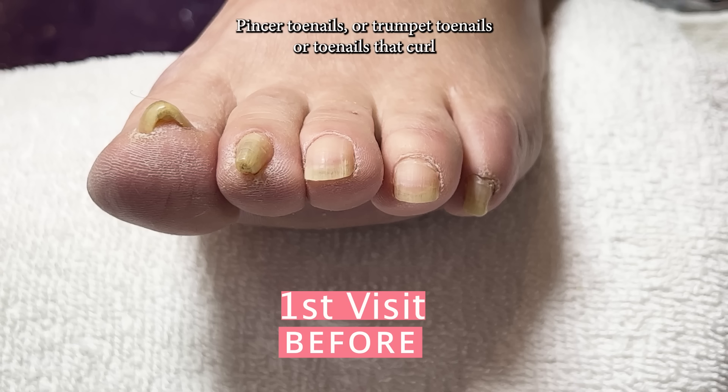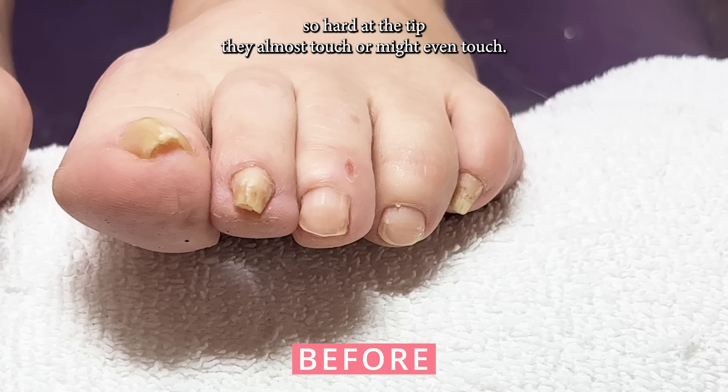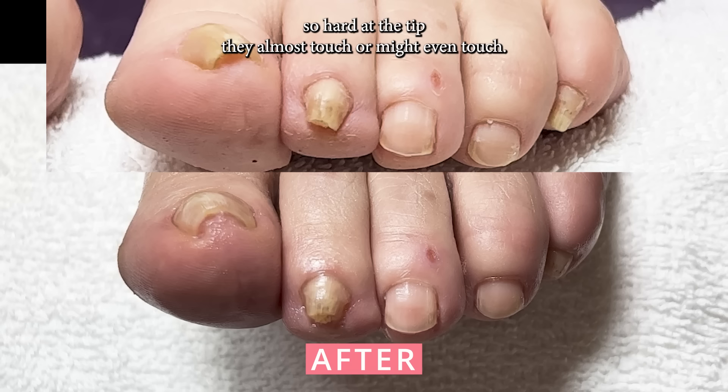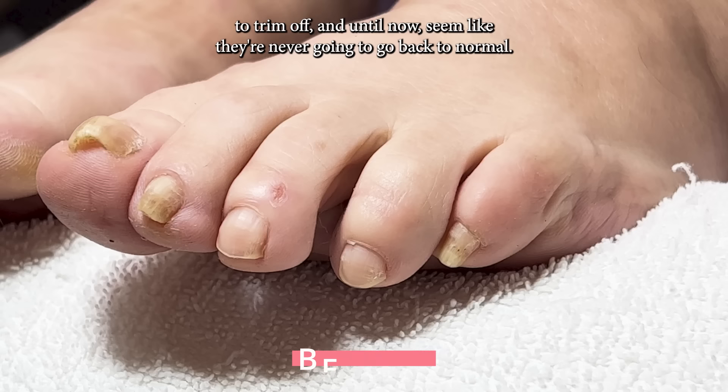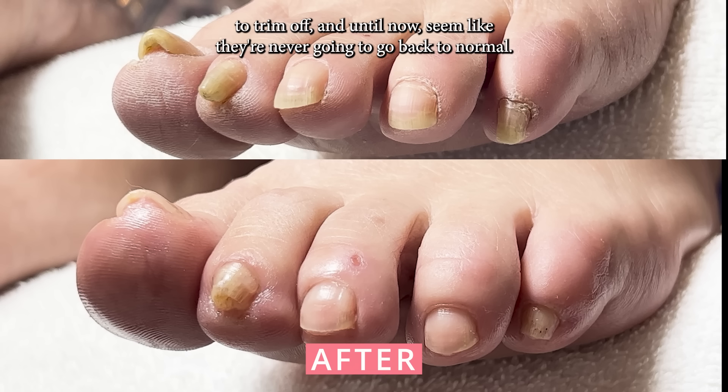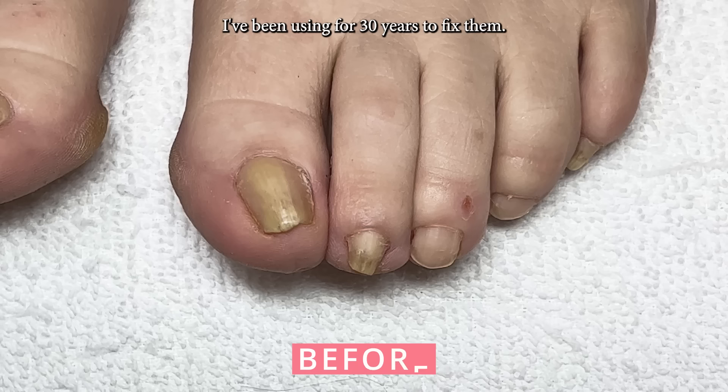Pincer toenails, or trumpet toenails, are toenails that curl so hard at the tip they almost touch — or might even touch. Pincer toenails are hard to trim, impossible to tell how much to trim off, and until now seem like they're never going to go back to normal. But today I'm going to show you the trick I've been using.